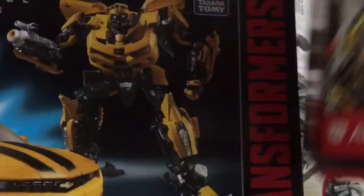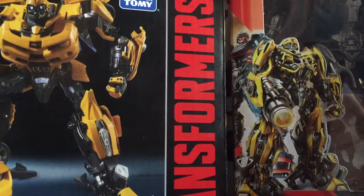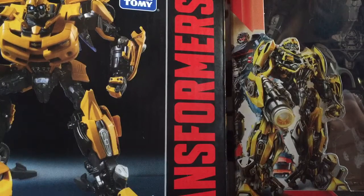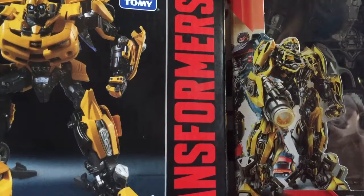This is my first haul — there's just only two items, but I paid $30 and $70 for them. This is just my first haul. I hope you guys enjoy the video.